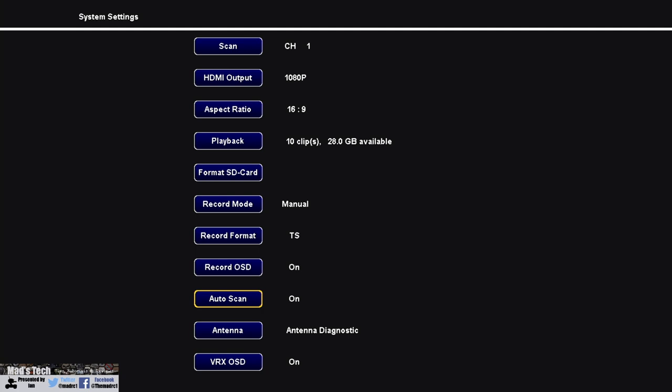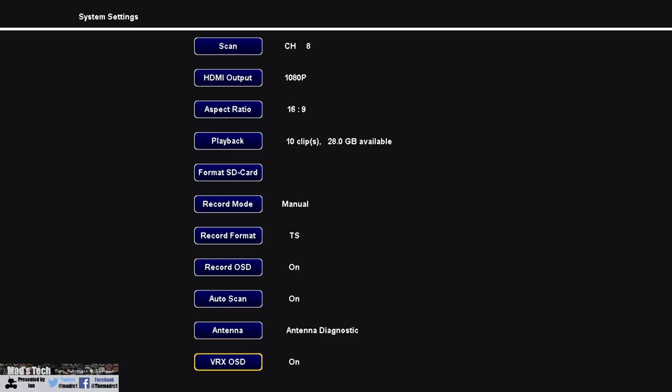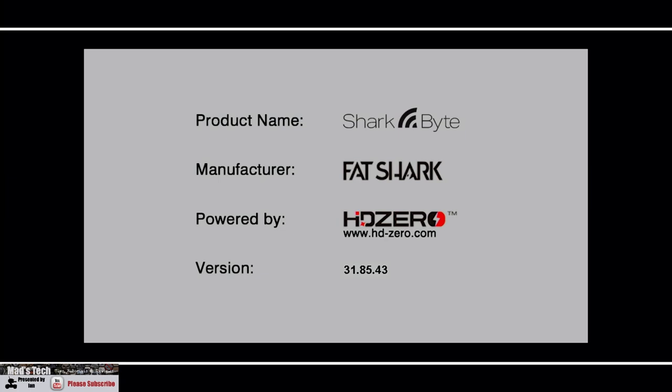There's an option to turn auto scan on or off. Antenna diagnostics is a nice feature that shows bar graphs of the performance of each antenna — on the module it shows one view, and on the goggles it shows a slightly different picture but the same performance data. The VRX OSD option lets you toggle the on-screen display shown in the top right corner, which displays signal level from each antenna input and a record indicator — a small grey circle that turns red when recording. The final option, About, shows current system information including the firmware version.